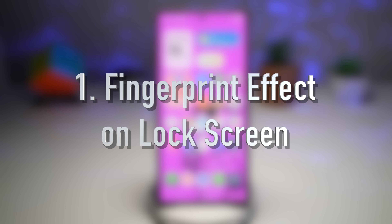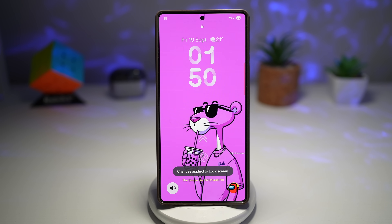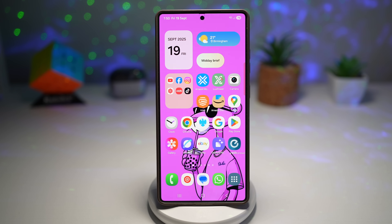Feature number one is where you can get your fingerprint effect on the lock screen. Using the Good Lock module called Lockstar, One UI 8 adds new visual effects that play when you unlock your phone using your fingerprint scanner. It includes a water ripple effect, sparkle, ghost, emoji animation, circles, burst, and many more.